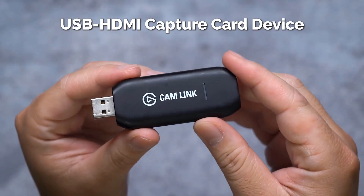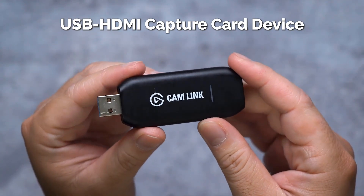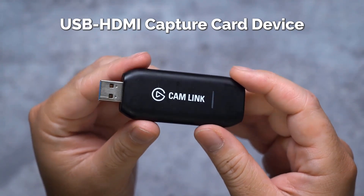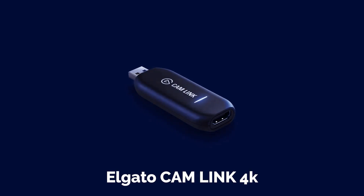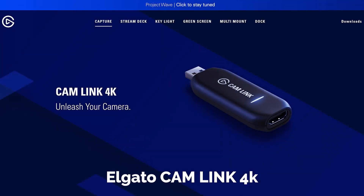Included accessories: NP-FW50 lithium-ion rechargeable battery (1080mAh), BCTR-WW series battery charger (black), AC adapter, micro-USB cable, and body cap.